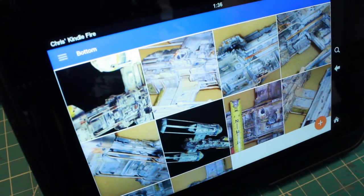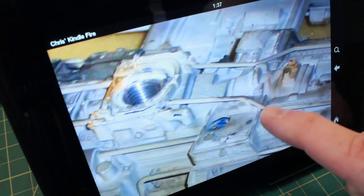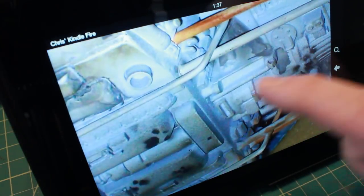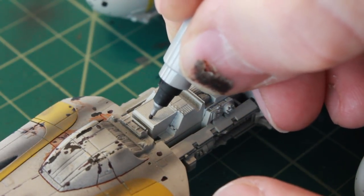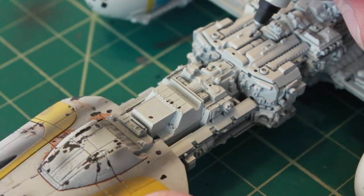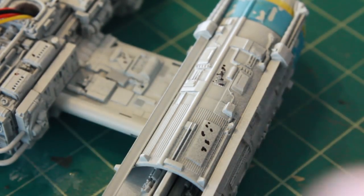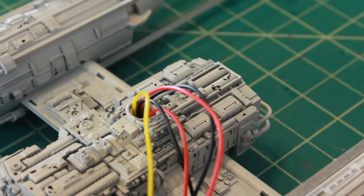Next up, I'm using photos of the actual filming miniature used in the movie and I'm going to try to paint it as close as I can to the way it looked. The first thing I'm going to do is go around the model and do the little markings with a Sharpie — just like I did with my Millennium Falcon — doing little marks and also some little blast hits, trying to make these as close as possible to what's on the actual filming miniature.